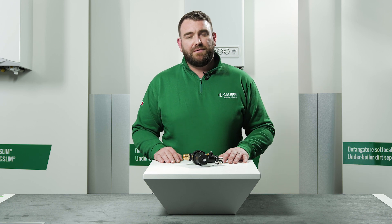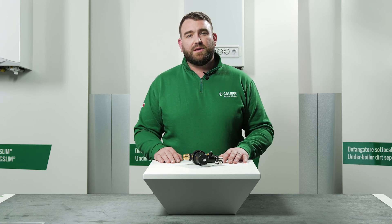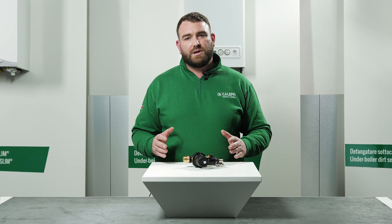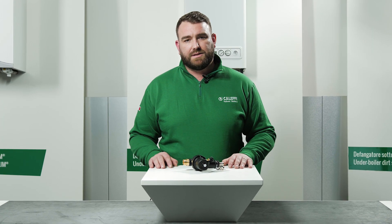Welcome to this Caleffi video where today we're going to talk about the 545 series Dirt Mag Mini. The 545 series Dirt Mag Mini magnetic dirt separator and strainer filters separates and captures impurities within the system thanks to the combined action of the strainer and dirt separator.